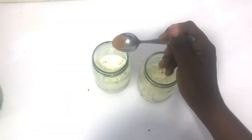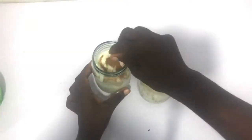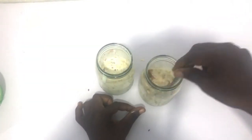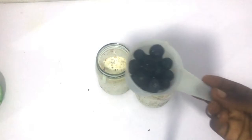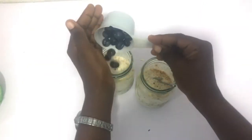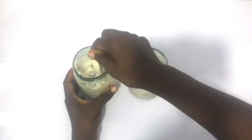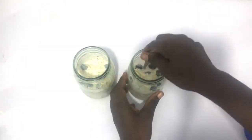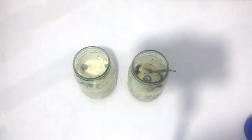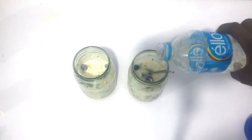Now we're just going to add cinnamon. Cinnamon helps to regulate blood sugar — that's one of the reasons why I love to add it — because once your blood sugar is regulated you're not going to constantly feel hungry. So we're going to add some fruit. I like berries a lot because they are freezer friendly. I'm just going to add blueberries into both oats — about a cup of blueberries into each.